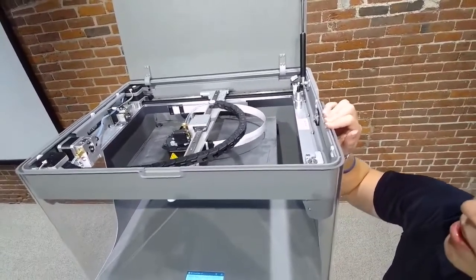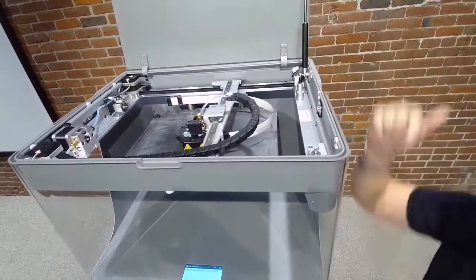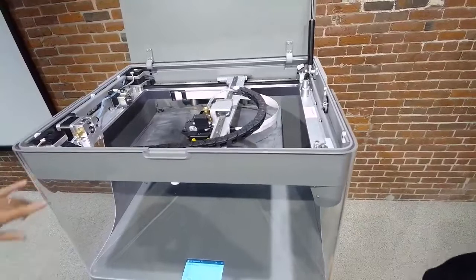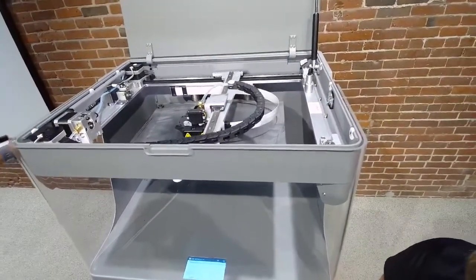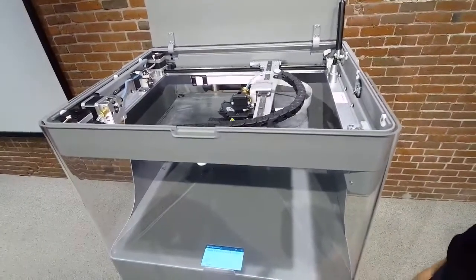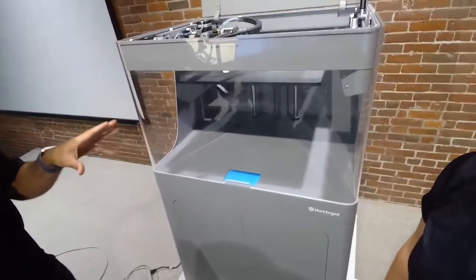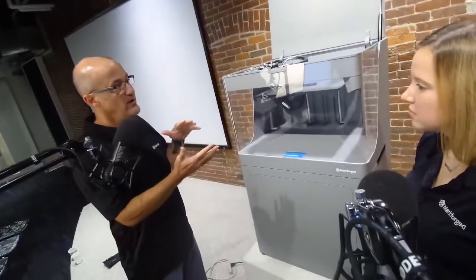We reinforce that with the continuous fiber, which is in the smaller tube. Right now we're printing some soft jaws. That's the continuous carbon fiber wheel there in the back, and the Onyx material is in a dry box in the cabinet. This printer starts around $70,000. You can get a smaller footprint with a similar printer down to around $13,000 — it really depends on what you're trying to do.